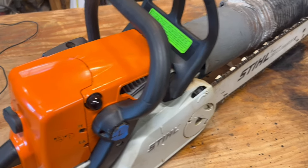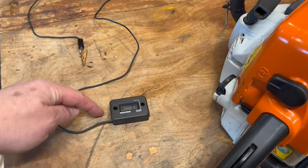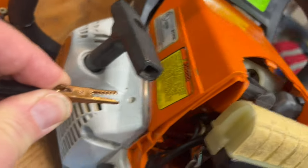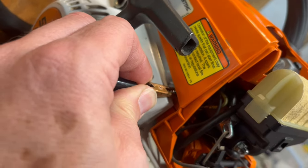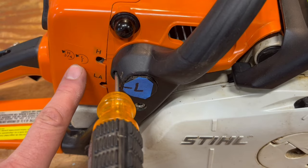Some people tune by ear and some people tune by tach. I'll do a little bit of both, and I'll put a link to this tach in the video description. This just needs to clip onto the spark plug wire, and I found the best place to do it is right in here. If you're using a tach, Google your saw specs. We'll follow these guidelines to start.